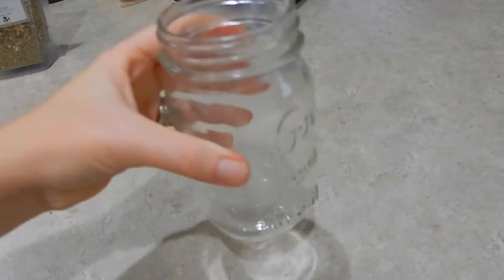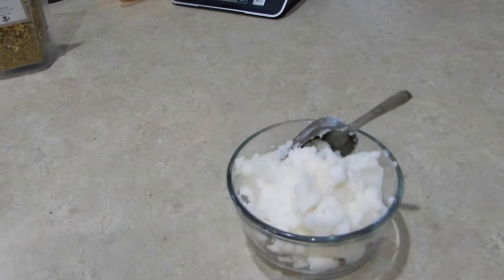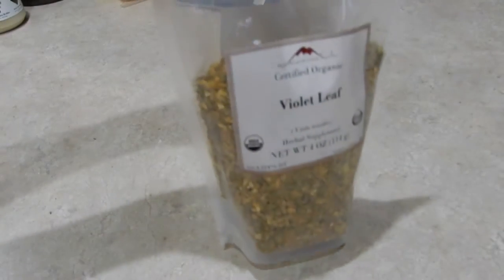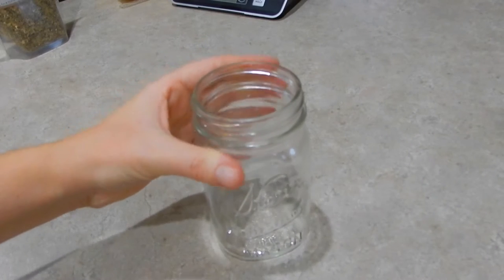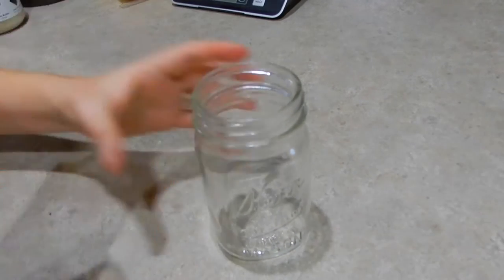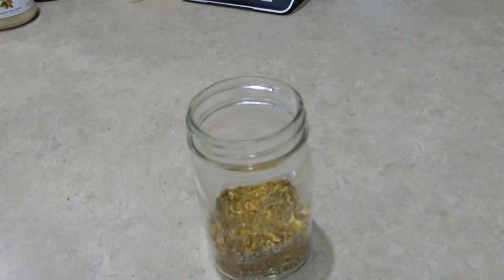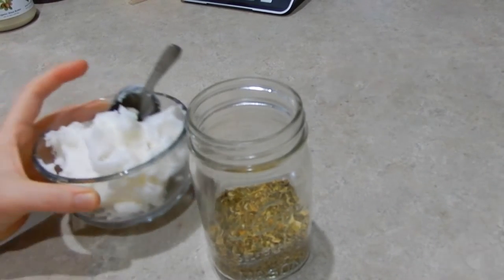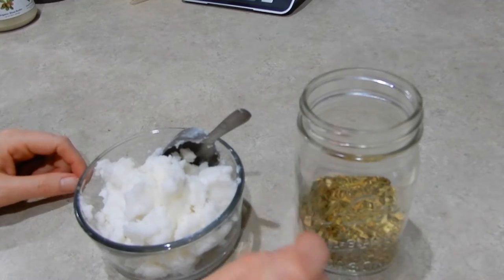First we need some tools. We're going to need a canning jar, some organic coconut oil, and some dried violet leaf. We're going to take our jar and fill it about a quarter of the way with violet leaf. The next step is going to be adding the coconut oil to the jar — we want it to go almost to the top.